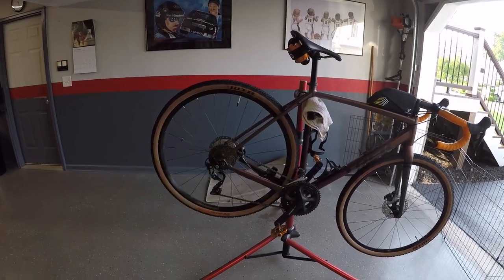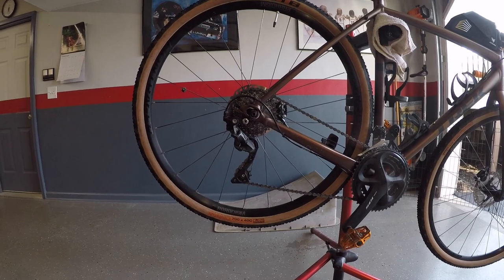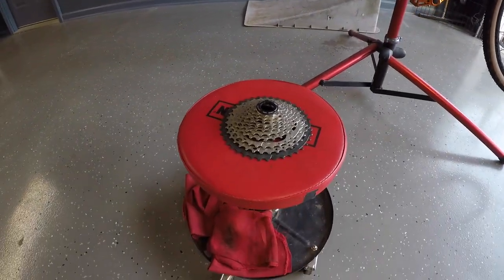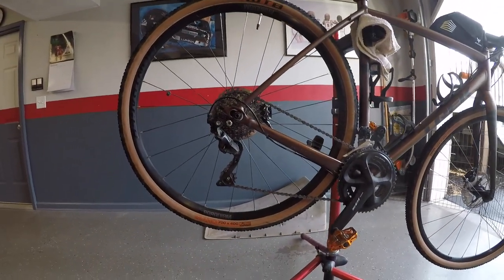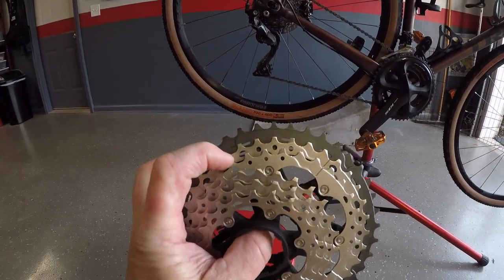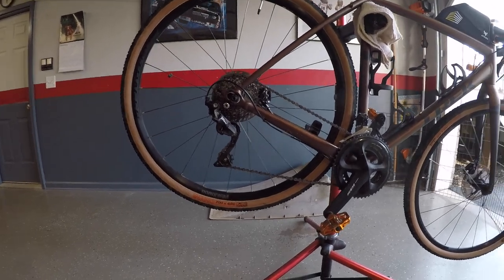A couple more things before we get started: the chain that's on the bike right now isn't going to be big enough for this new cassette, so we got a new Shimano 11-speed chain. It's the XT cassette, and what we're hoping to do is get a couple more climbing gears. On this XT cassette, a 34 is actually the third gear down, so I'm going to be getting a 36 and a 40 — two more climbing gears.